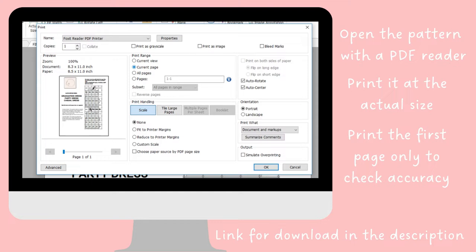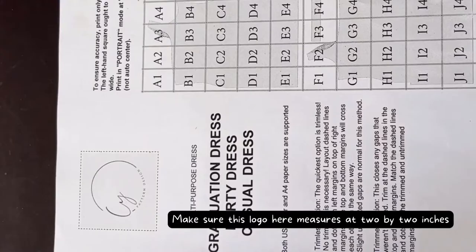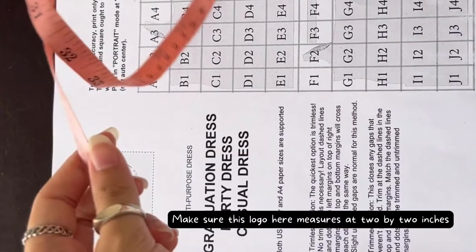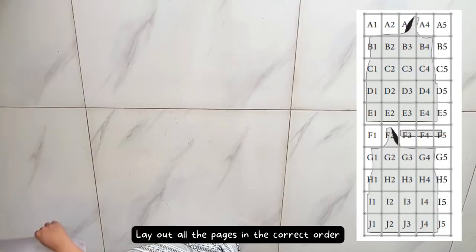First, we need to print the pattern. After downloading the file, open the pattern with a PDF reader and print it at actual size. Remember to print the first page only to check accuracy — make sure the logo on that page measures two by two inches. If everything is okay, you can print the whole package.